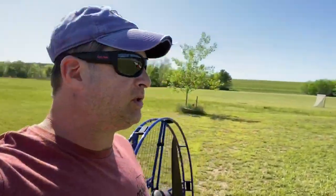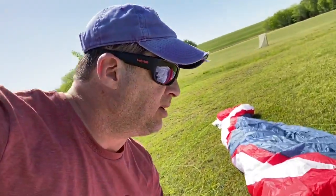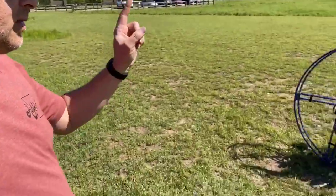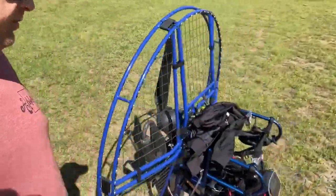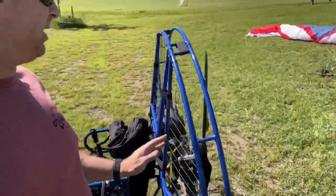I truly believe that reading the wind and the weather — your micro-meteorology — is the most important, most crucial thing about paramotors. Secondly, maintenance and upkeep of your paramotor. And of course, understanding how to pre-flight and maintain your engine.